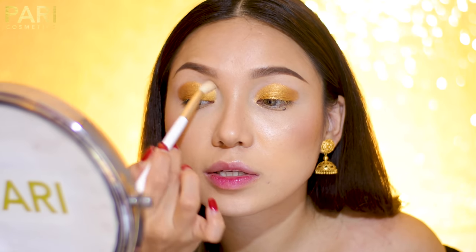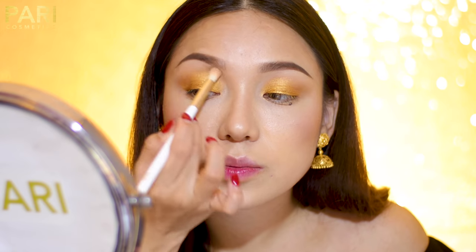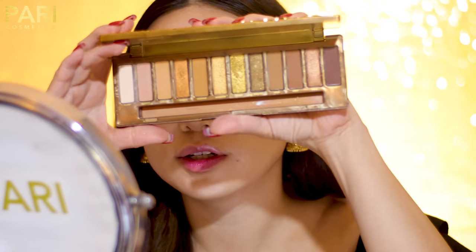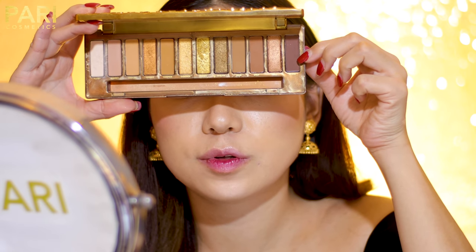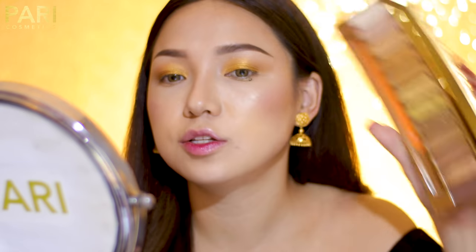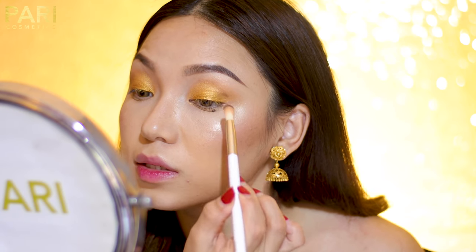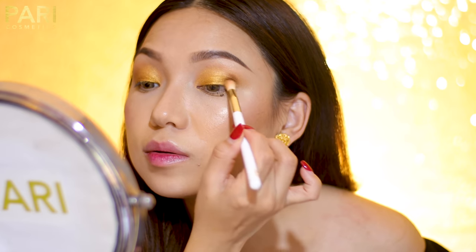I need the edge diffuser brush to apply a light color and diffuse the edges — basically blending the edges. The second color is going to be a dark brown eyeshadow. It's a beautiful warm tone brown. Using the edge diffuser brush, tapping off the excess, I apply it to the outer corner to smoke it out — it's going to look like a nice golden brown smoky eye.